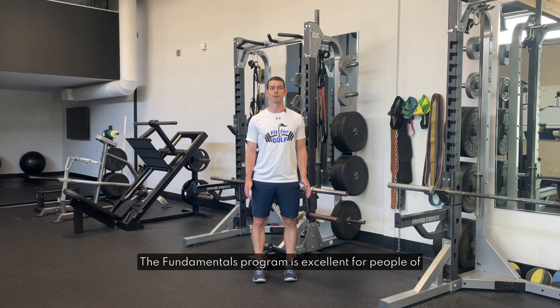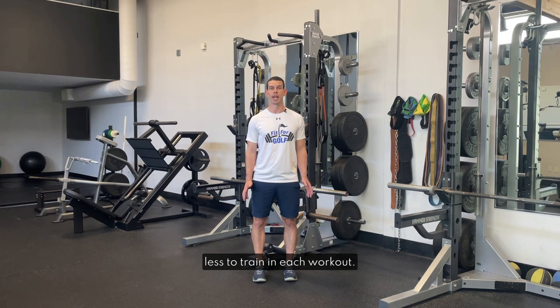The Fundamentals program is excellent for people of all fitness levels, especially if you are limited to working out at home with limited equipment, primarily resistance bands, and also have 30 minutes or less to train in each workout.